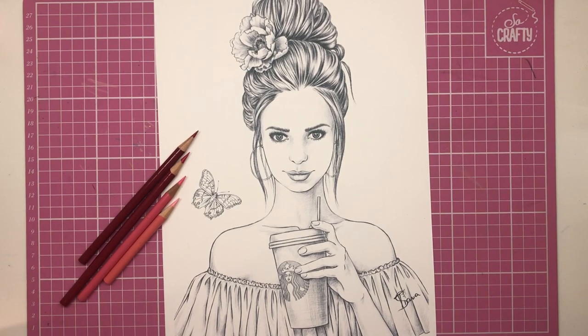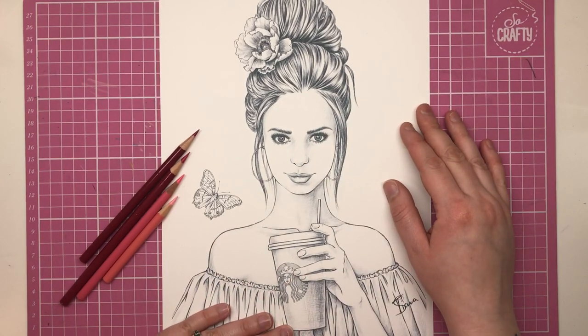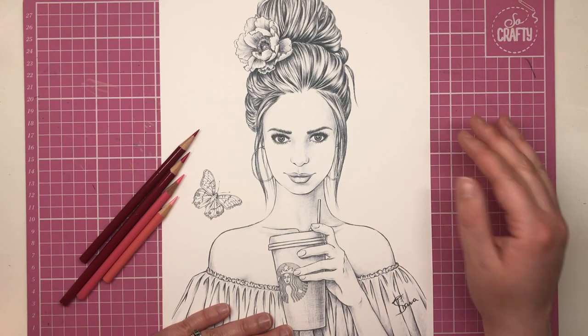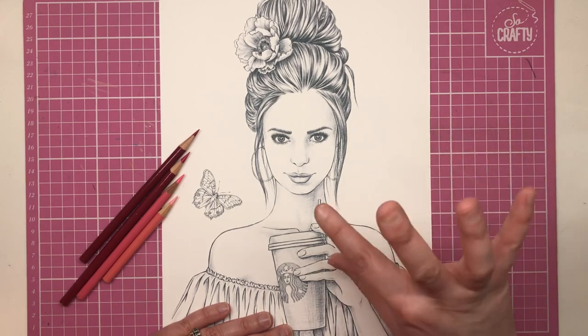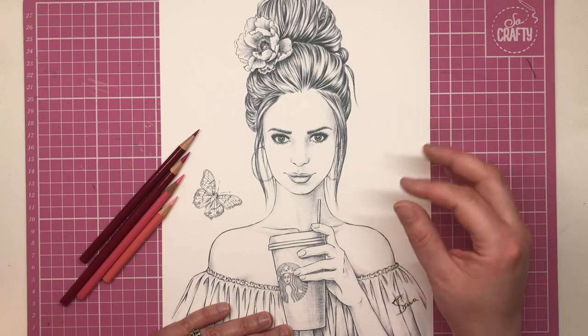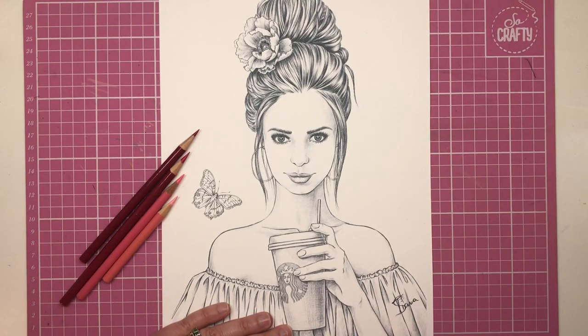Hi everyone and welcome to a new colour along from Colour with Claire. Today we're going to be colouring this beautiful illustration by Russian artist Tiana Loft. She's a fairly new artist onto the scene — her Etsy page only opened at the back end of last year. Many of you know I've become really into colouring people, mostly in the style of my favourite artist Mariola Budek, and this one is very much in the same vein.